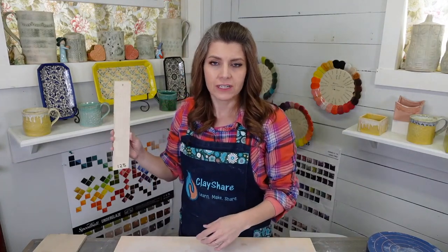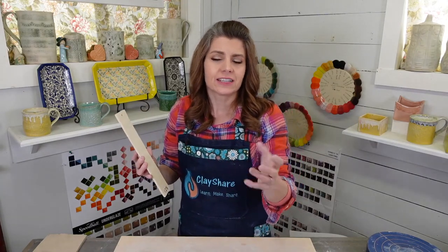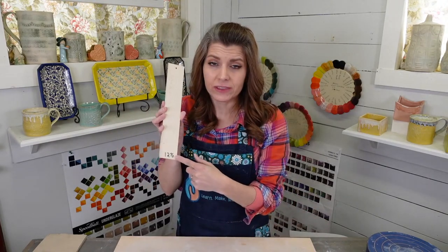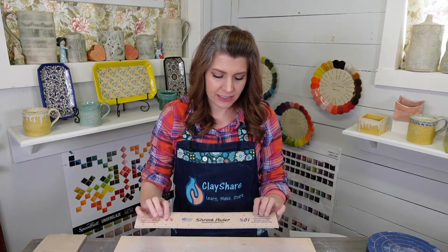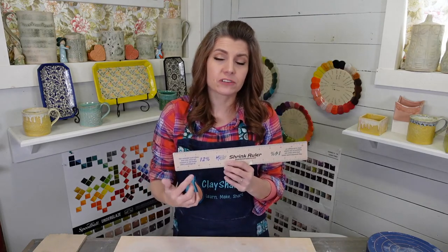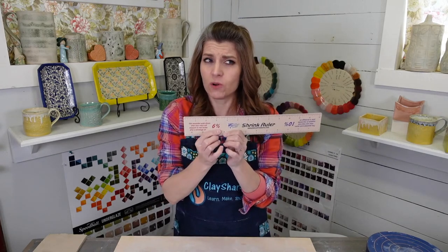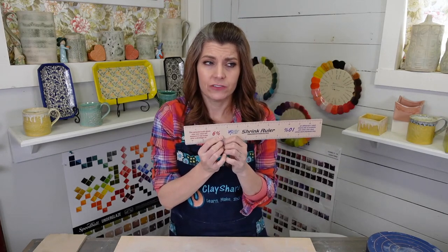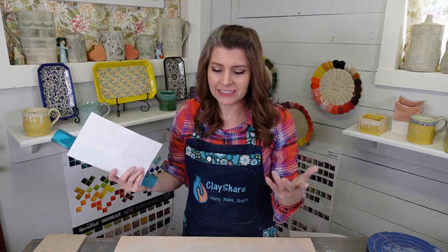I have shrink rules for all the clays I use in the studio — they hang on the wall. I don't refer to them much, just when it's a clay I haven't used in a while. My earthenware shrinks about seven and a half percent — almost half of what the B Mix shrinks. My porcelain shrinks a bit more. The shrink ruler has measurements for six, ten, twelve, and fourteen percent. If your clay shrinks at eleven and a half percent, go with the twelve — use the nearest one. Most clays shrink between eight and twelve percent on average.